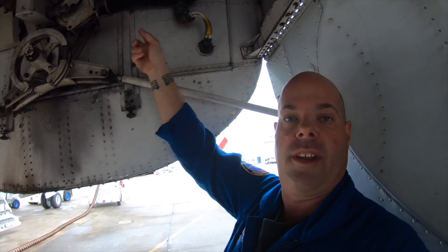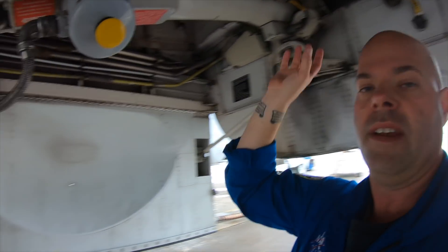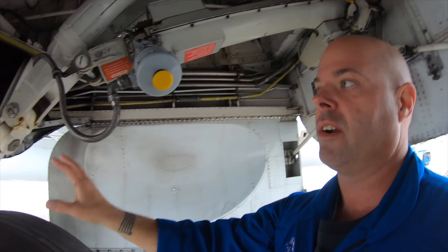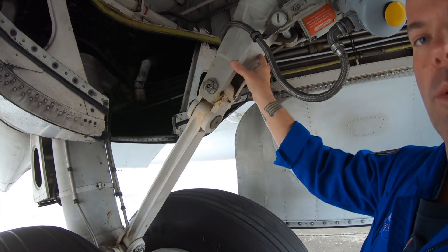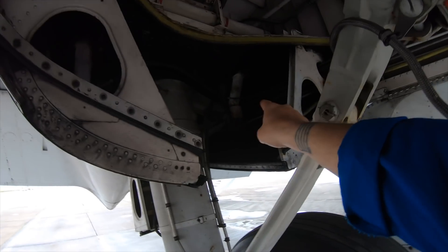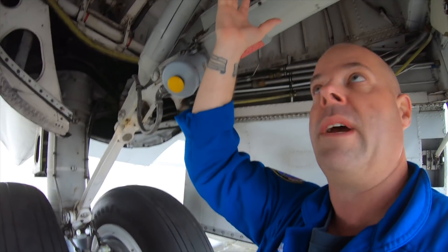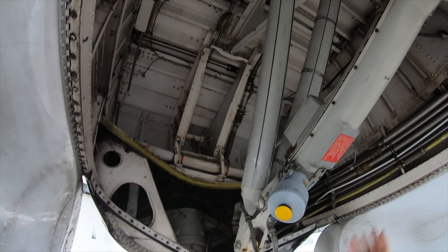Look at the size of the wiring that goes into these motors. The motors turn a gearbox, and the actuator extends. The upper and lower drag link bends this way, and the gear pivots here — and the gear swings up. We've got all this space for the tires.